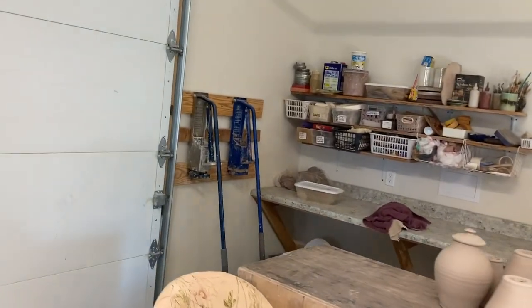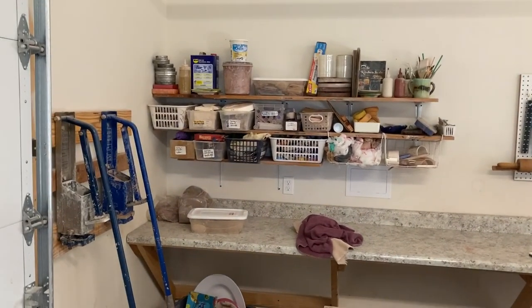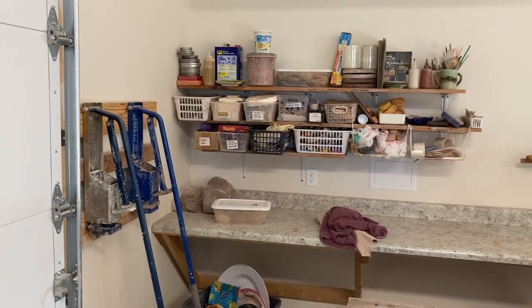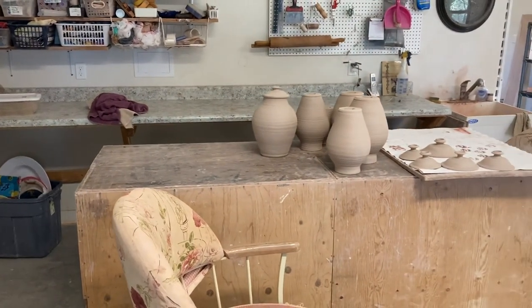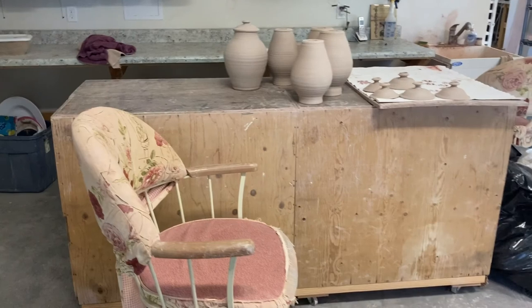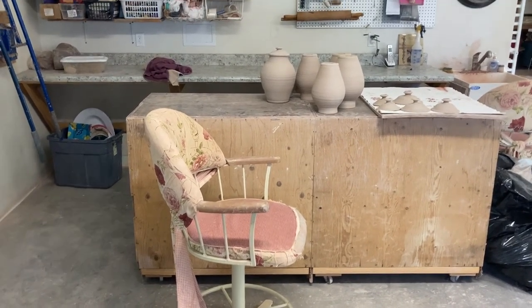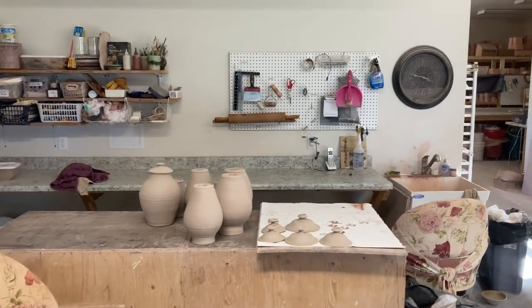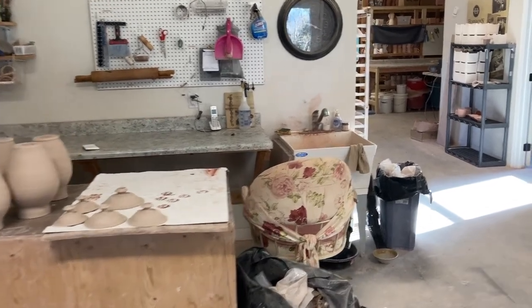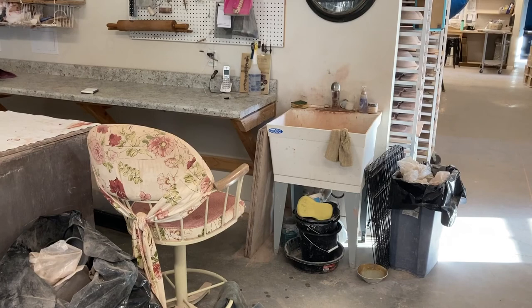Against that wall is our kiln room, and here are all our little tools — stamps and all the accessories we use and need for our clay production. This buffet came out of an old office, it's got shelves on the opposite side and is on wheels so we roll it around, but for the most part that's its home. We use pegboards to put all our extra little tools we need on a daily basis. Over towards the hallway you can see our first sink — we have several sinks in the studio and we have a system to collect clay that goes down through the drain.